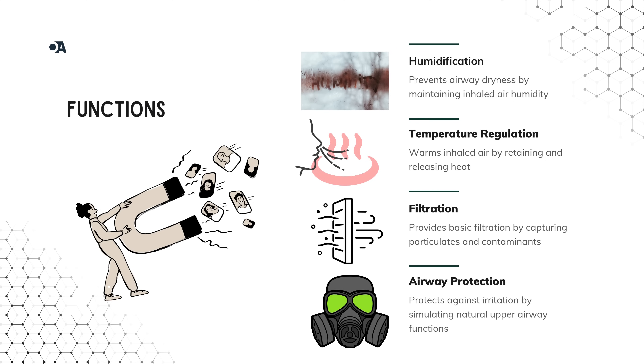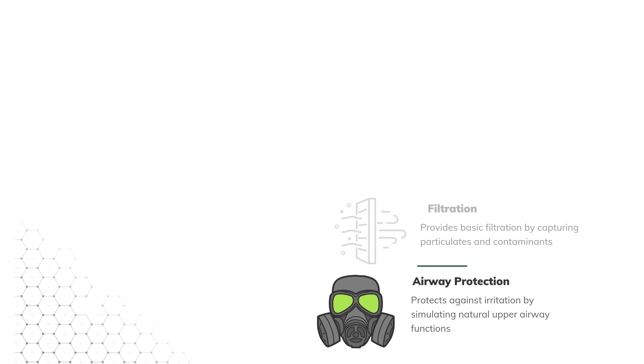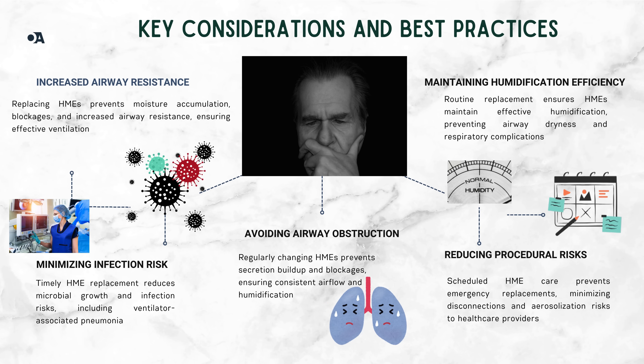Why is replacing HMEs so essential in respiratory care? Here are five key reasons. One: failing to replace HMEs can cause moisture buildup, increasing airway resistance and making ventilation more challenging for patients. Two: minimizing infection risk — old HMEs can harbor bacteria and pathogens, increasing the risk of infections like ventilator-associated pneumonia. Three: avoiding airway obstruction — without timely replacement, secretion buildup can block the filter, hindering airflow and humidification.